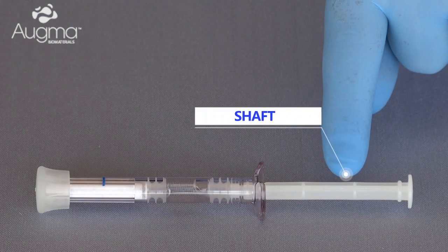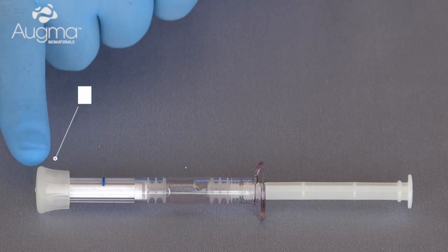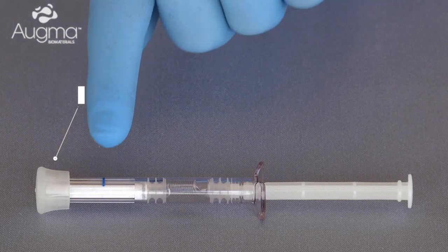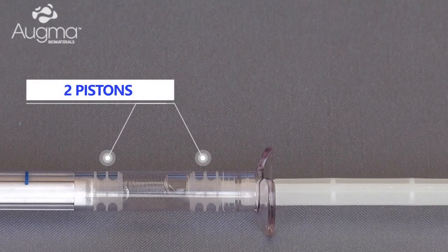The syringe contains a shaft, a tube, a cap, a blue indicator line, and pistons.